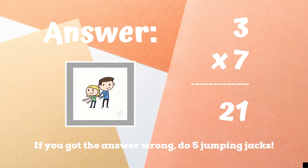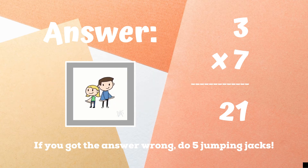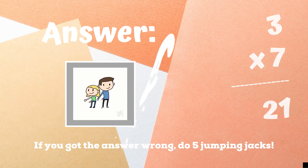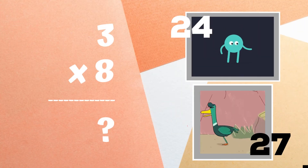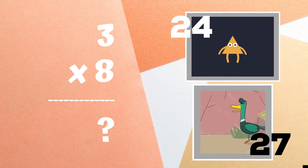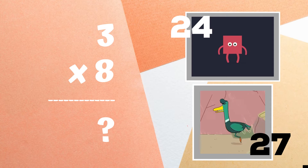21 is the correct answer. If you got this one wrong, five jumping jacks until the next round — ready, go! Get ready. Three times eight equals: if you think it's 24, do some jumps in the air. If you think the answer is 27, hop on one foot.